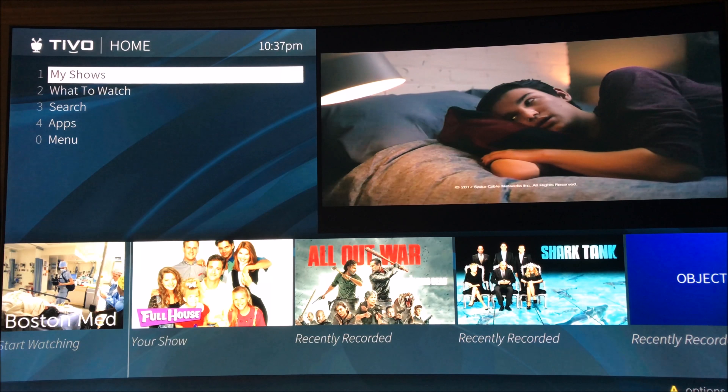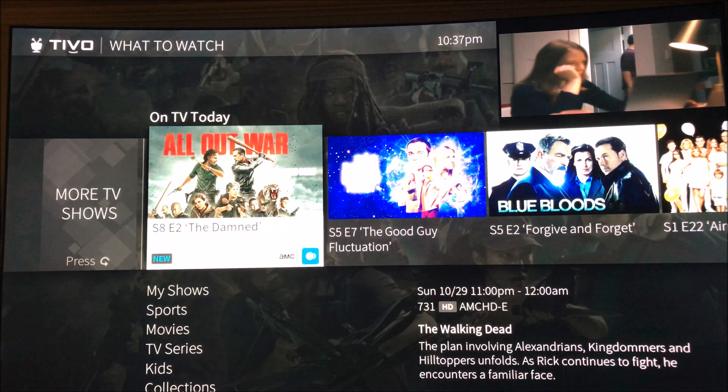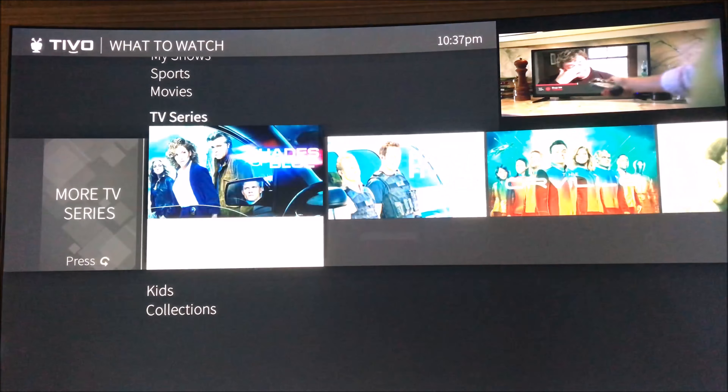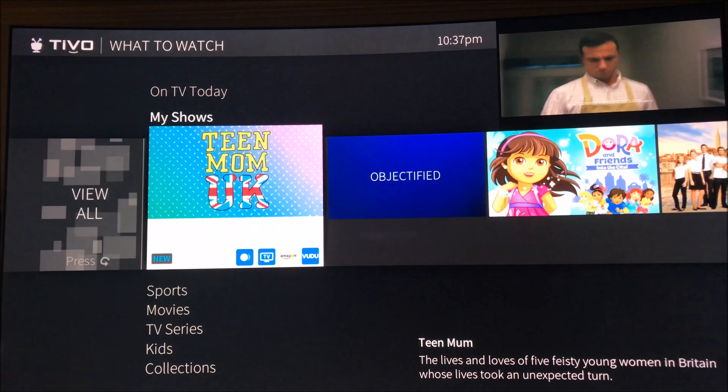Now we'll go to What to Watch. There are all different things in here. It's pretty responsive.